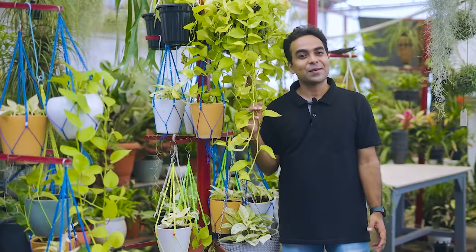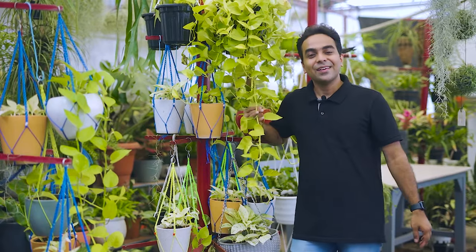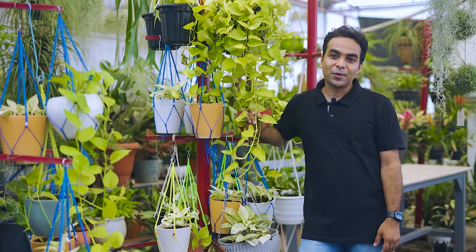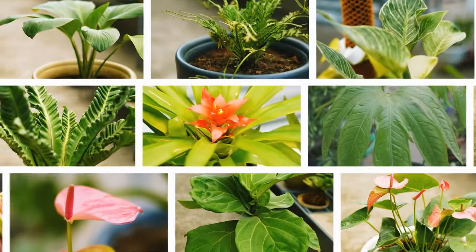Hey plant people, today's video is about a very special yet very common plant — the pothos. I have grown thousands of them all around my greenhouse and they have grown up quite a bit. I decided to do a massive pothos propagation and will share a 50-day progress of our cuttings. By the end, I'll reveal the secret to growing lush dense foliage on your pothos. Hi, my name is Ravi and I am a plant enthusiast from India.